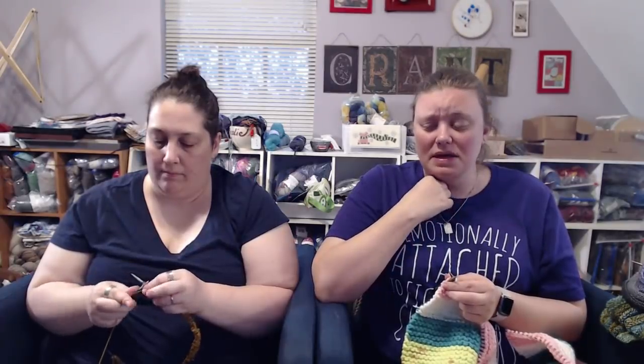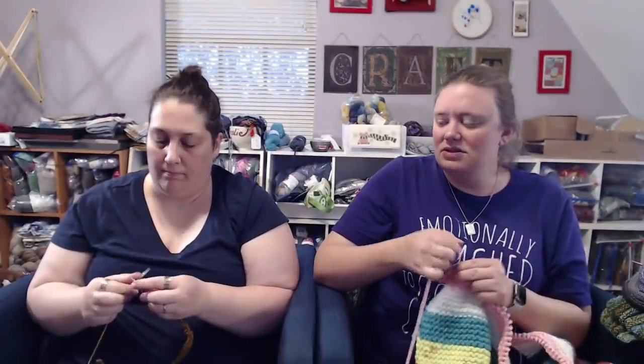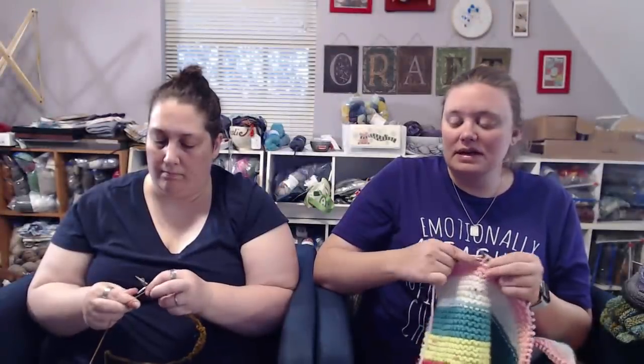Patricia Briggs also writes another series — the Alpha and Omega series, which I actually like a little bit better. The main character is Mercy; she owns a garage and lives next to the werewolf alpha of the area. Patricia Briggs has no problems killing off main characters, and there are some definite trigger warnings — Mercy is violently assaulted at one point. No one is guaranteed a happy ending in a Patricia Briggs book. She also wrote pure fantasy back in the 90s. A lot of libraries carry her books, so you can give her a taste for free.